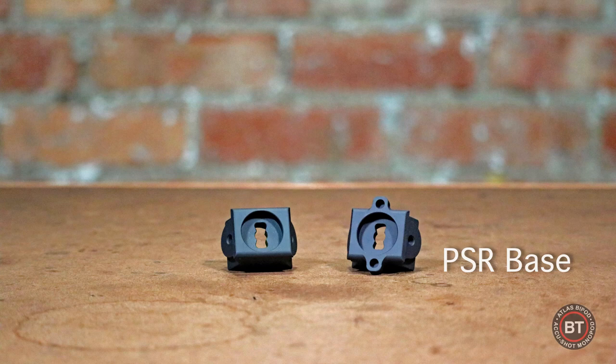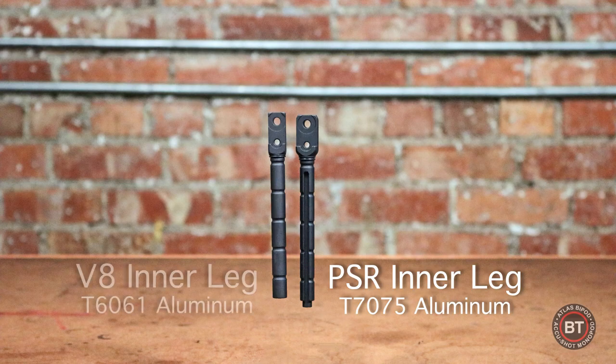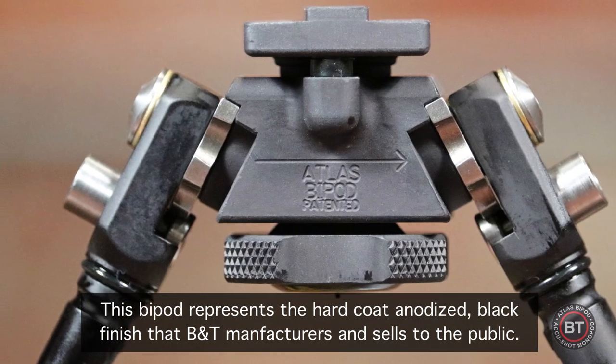The PSR series of bipods differ from the BT10 series of bipods in a few ways. The PSR includes fore and aft pivot limiting bosses. The legs on the PSR do not rotate, unlike the BT10 series of bipods. The PSR series of bipods also feature strengthened leg bosses — half-inch versus five-eighths. I will now discuss the individual models of the PSR series bipod.